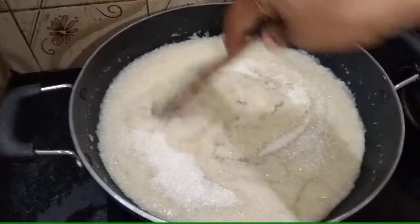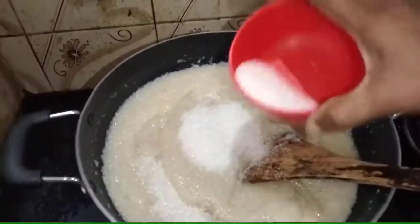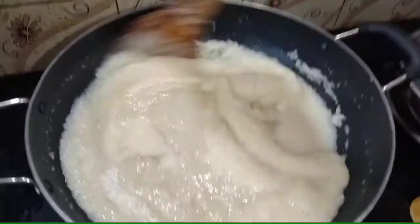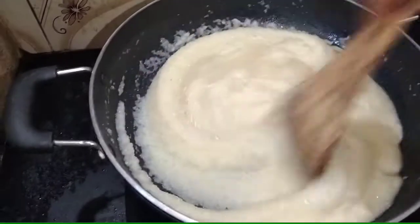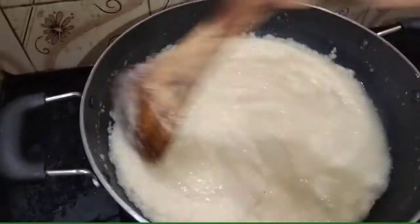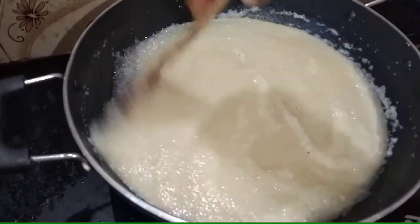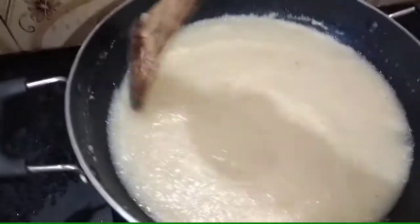I will use the rice with the rice. I will make a little of the rice. Now we are going to make the sauce. We will add the sauce on our ground. If we add the sauce, it will be a little bit. This sauce will melt.